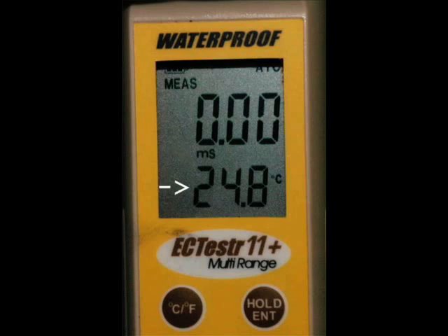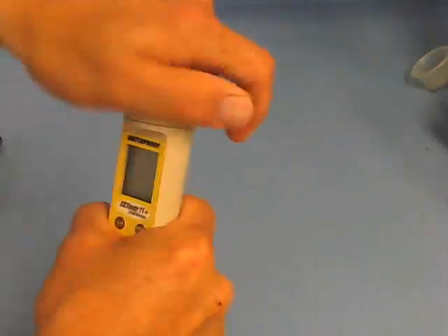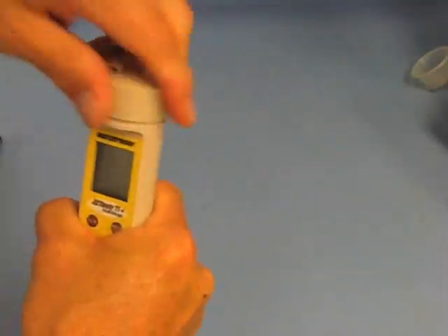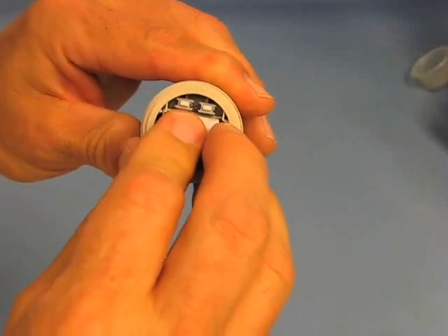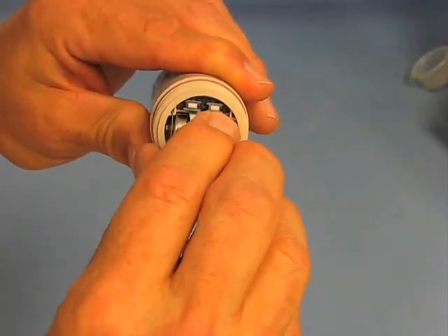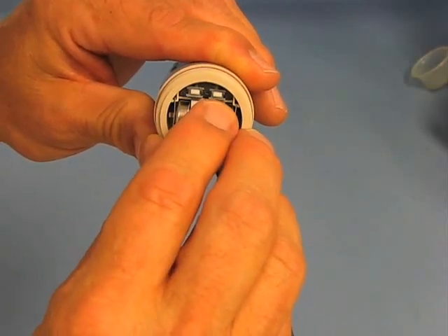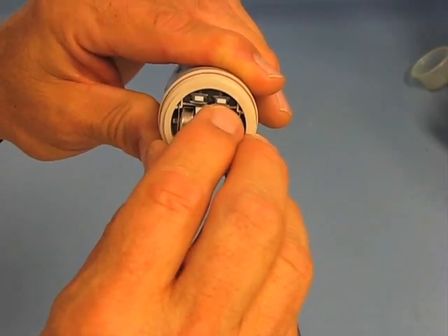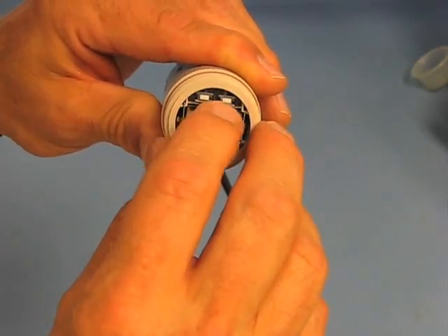Temperature is displayed at the bottom of the display in either Fahrenheit or centigrade. To get ready to calibrate the meter, you need to unscrew the watertight cap at the top of the meter. Once the cap is removed, you'll see batteries and two small buttons. These buttons are used to either increase or decrease the values on the display to match the EC of the standard solution. When the meter is held with the batteries below the buttons, the button on the right increases the meter values and the button on the left decreases the meter values to match the standard solution.